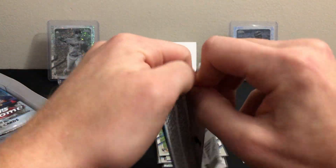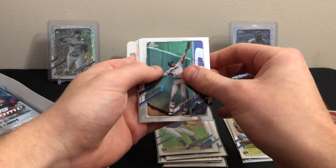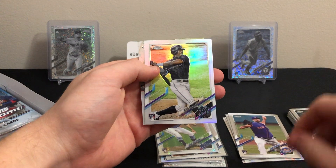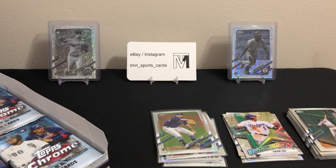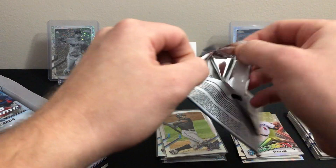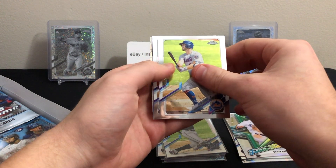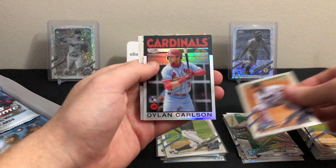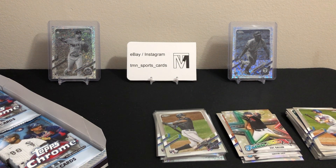Next pack: Lewis Brinson base, David Peterson rookie, rookie refractor of Jesus Sanchez — not bad — and Gavin Lux future stars, not bad at all. Definitely nice to see the rookie refractors popping out of this box; that's what you're looking for when opening Topps Chrome, especially in these lite boxes where you're not guaranteed autos like you are in hobby boxes. Pete Alonso base, a rookie of Luan Diaz, 1986 of Dylan Carlson, and future stars Zach Gallin — another decent pack.